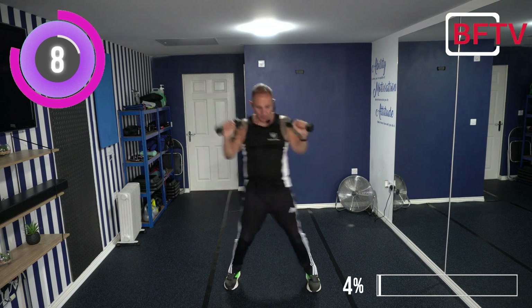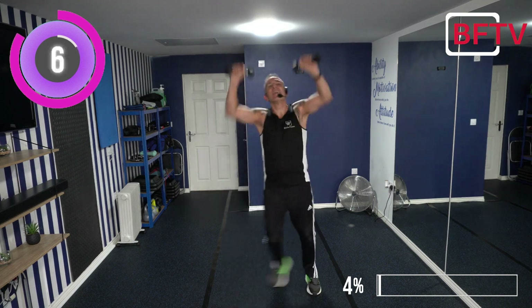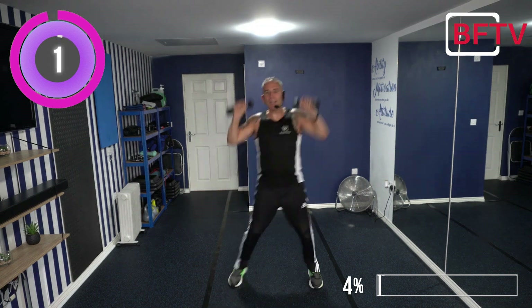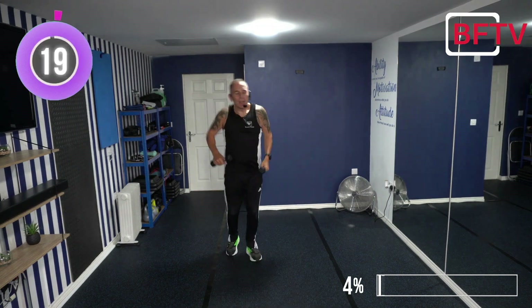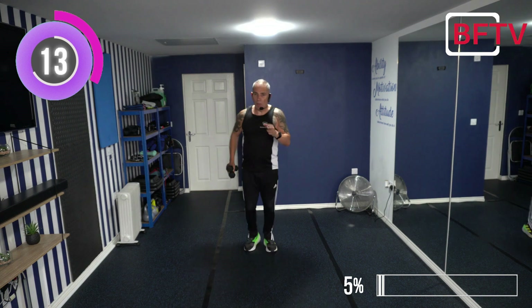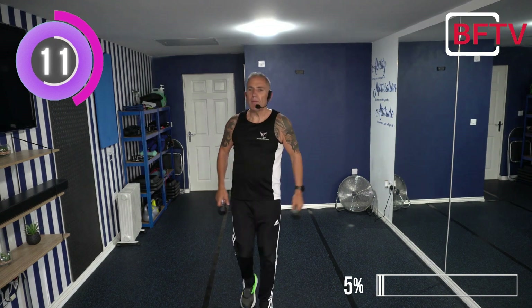Ten seconds. Last five, come on. Shoulders might start burning already. Loosen off the shoulders. Remember you do not need weights - you're going to burn lots of calories with 28 moves only. Next exercise.